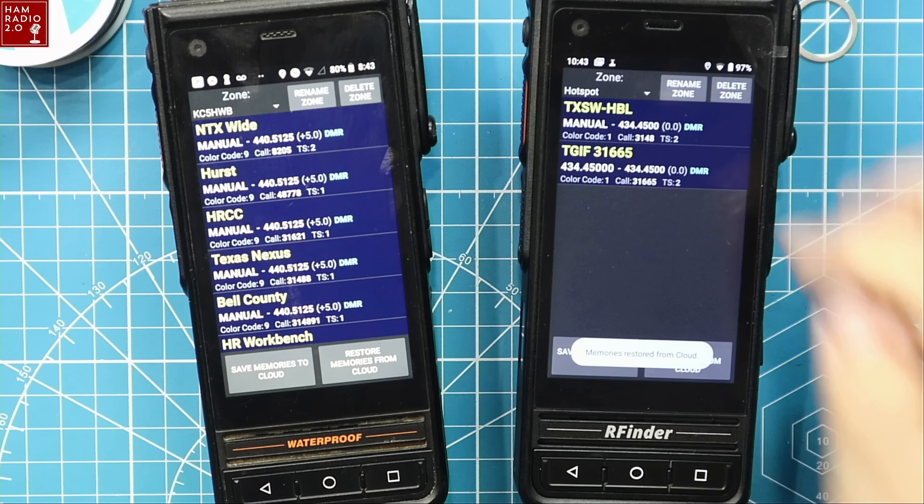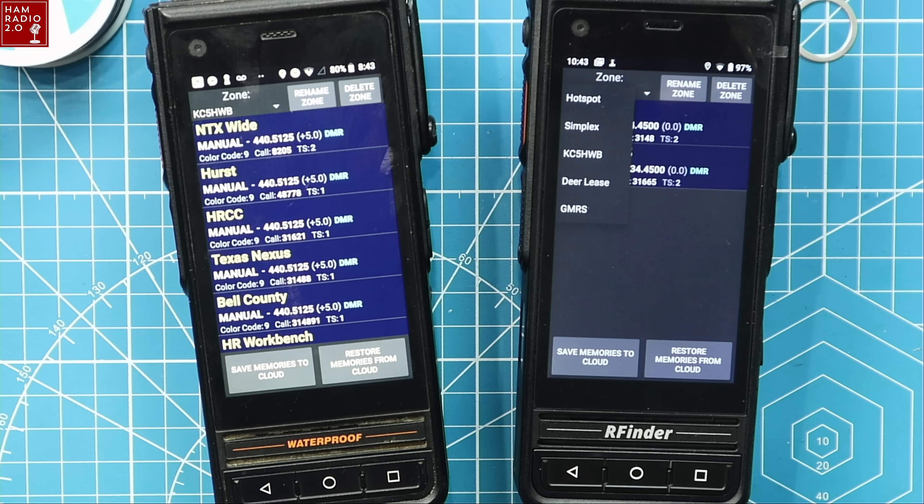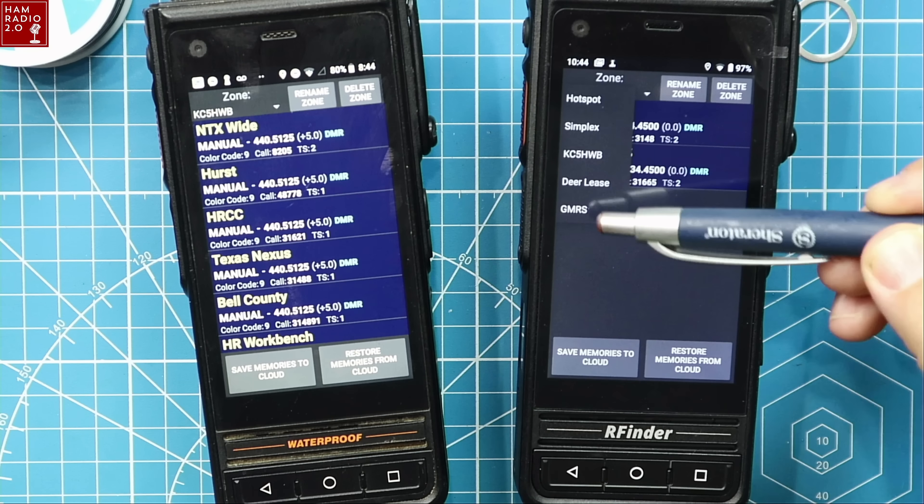Yes. Boom — we're done. And now all five of those zones are in there: hotspot, simplex, KC5HWB, my DMR repeater, deer lease, and GMRS. The only GMRS frequency I have in there is GMRS 5.